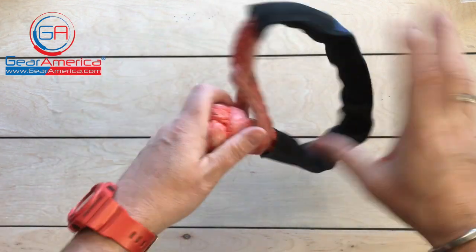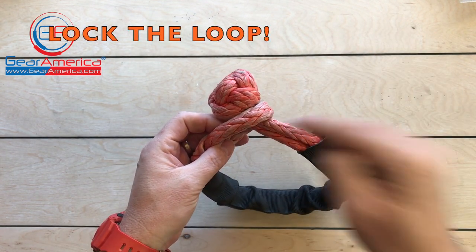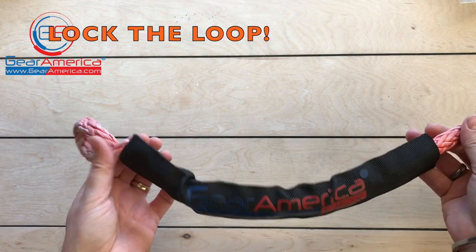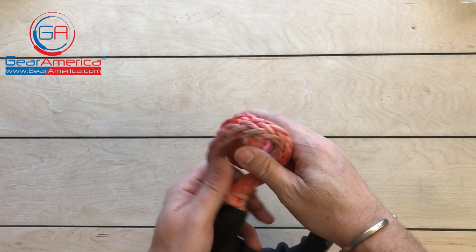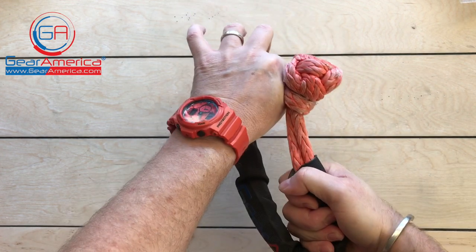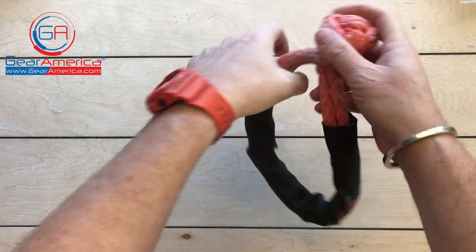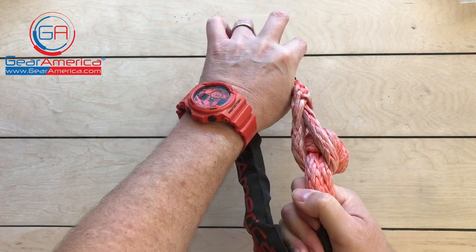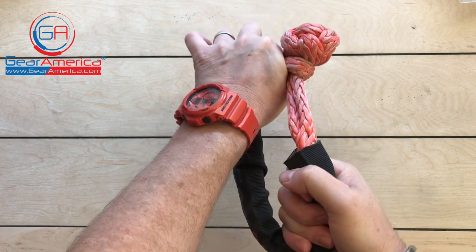I also want to talk about proper use. You need to lock the loop on this — always remember: lock the loop. When you're attaching it, you've got a closed loop system. Take your knot, open up your loop, put it through, and where you connect it you want it locked against that loop. That way it keeps the loop as tight as possible hanging onto the knot. Otherwise you can see there's a little open space that could cause slippage, failure, or the shackle coming loose during your recovery.